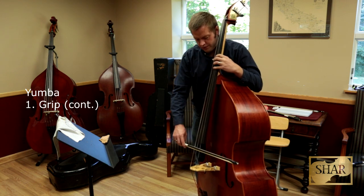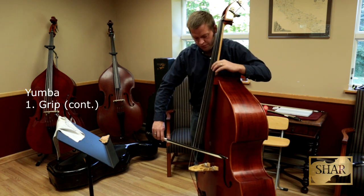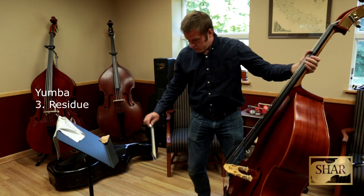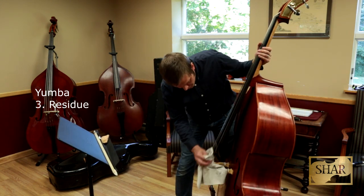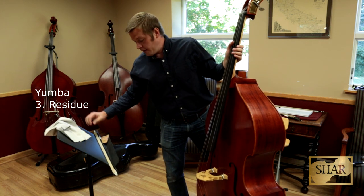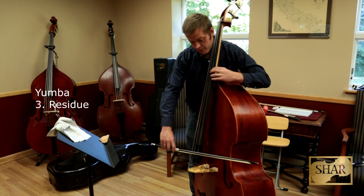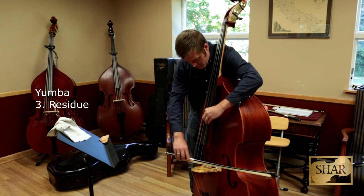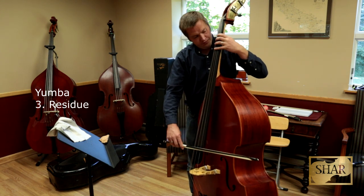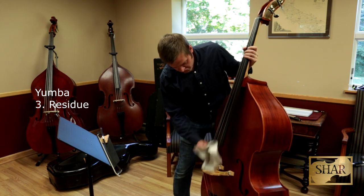As far as rosins go, it plays great — it plays really good. Looking at the strings, it seems like it's pretty much even residue between the two. The Yumba rubs off easier — the Yumba comes off a lot easier than the Pops does. I've got to imagine that's the wax. I got some residue on there; if I go to rub it off, it just comes right off. Easy.